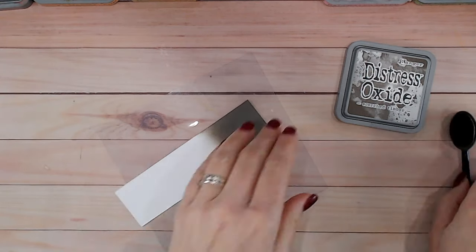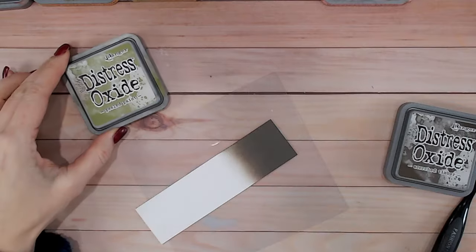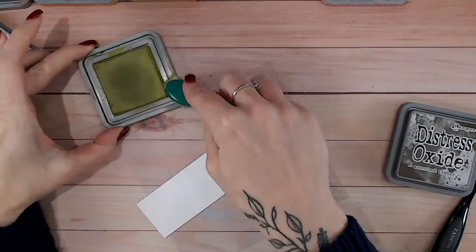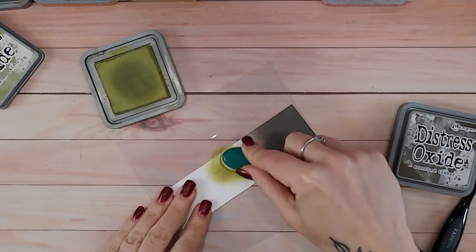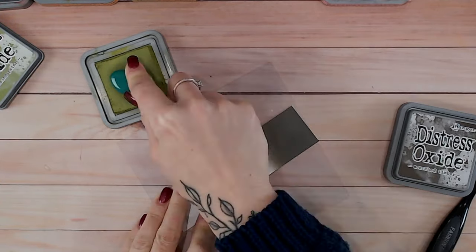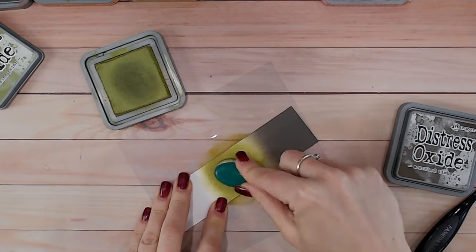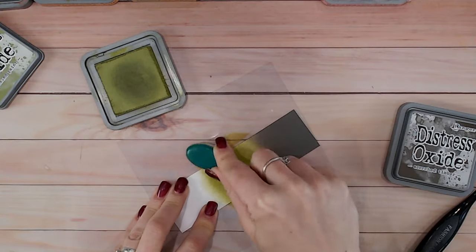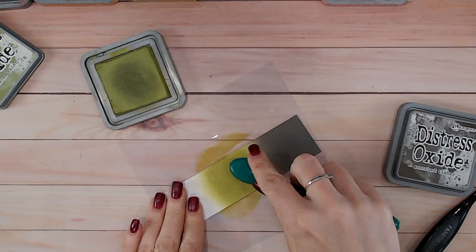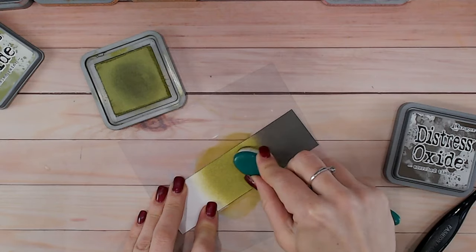Now let's take a look at some color combinations using Scorched Timber. The first one brings in Peeled Paint, because I'm taking advantage of what I think is a little bit of a green undertone in Scorched Timber. So we're going to go into Peeled Paint first — I'm going to pop that down in the middle and blend it into the center of my strip. I'm not going to blend it into the Scorched Timber just yet; I'm laying it down in the solid area first, then lightening the pressure to blend it out at the top.